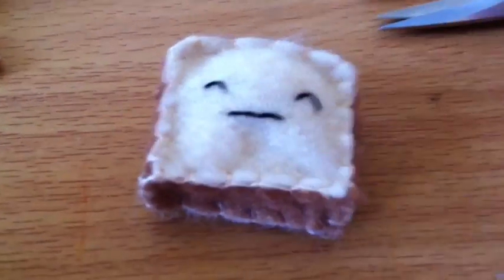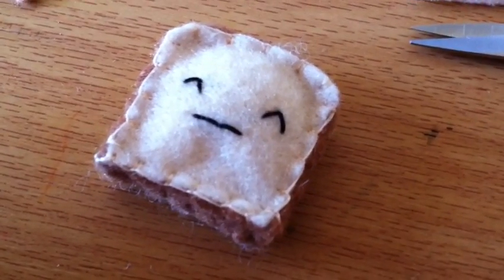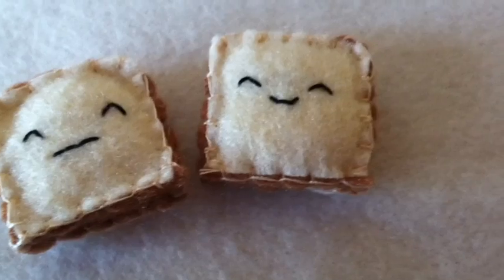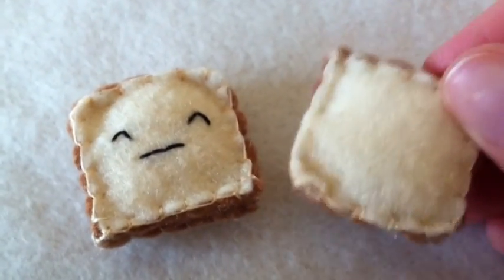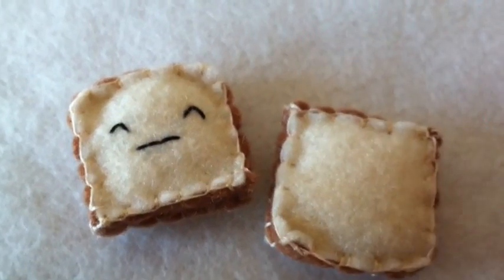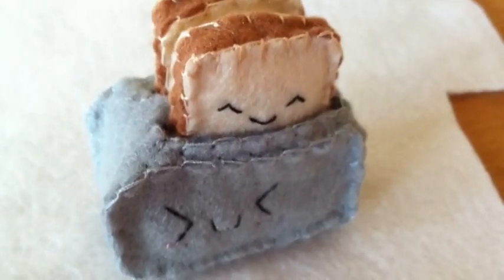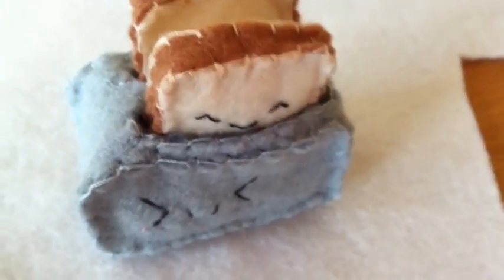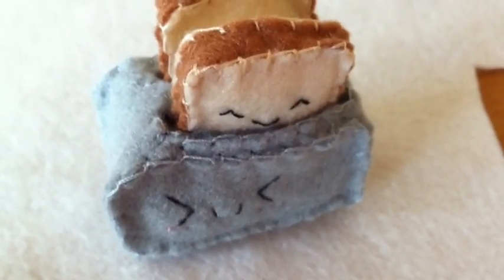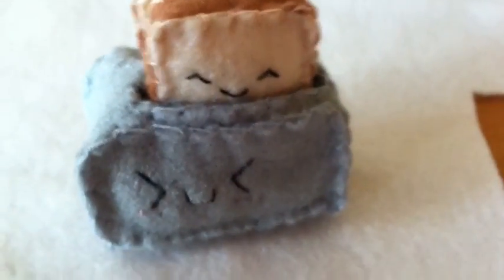Go and do the same thing for the other piece. Here is what my two toasts look like once they're done, and now all we need to do is put them in the toaster. Here is what it looks like with the toasts in — they actually fit in there pretty nicely, considering the toasts are kind of puffy, but that might just be because I put a little bit too much stuffing in. I still think it looks really cute, and you can pull them out and mess around with them.